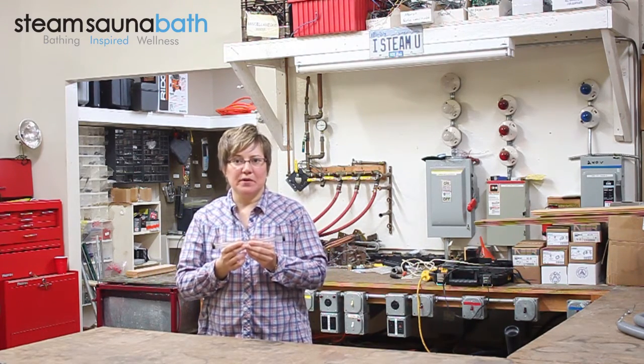I'm Jennifer, and this has been a quick look at the Mr. Steam water site gauge part number 99074-1.